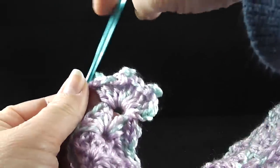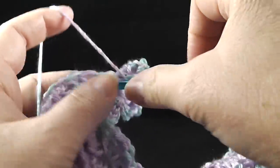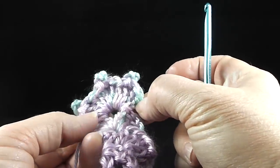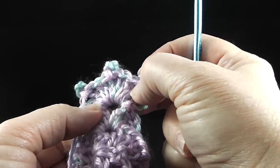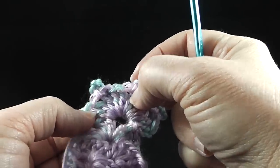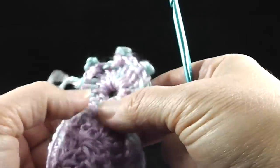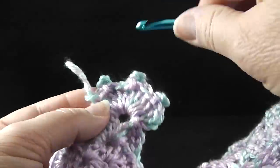Continue the corner: two more double crochets in that same space, then work two more double crochets and on the third do another picot — chain three, slip stitch in the top. The full corner has eleven double crochets and three picots total: one, two, three — picot — four, five, six — picot — seven, eight, nine — picot — ten, eleven.